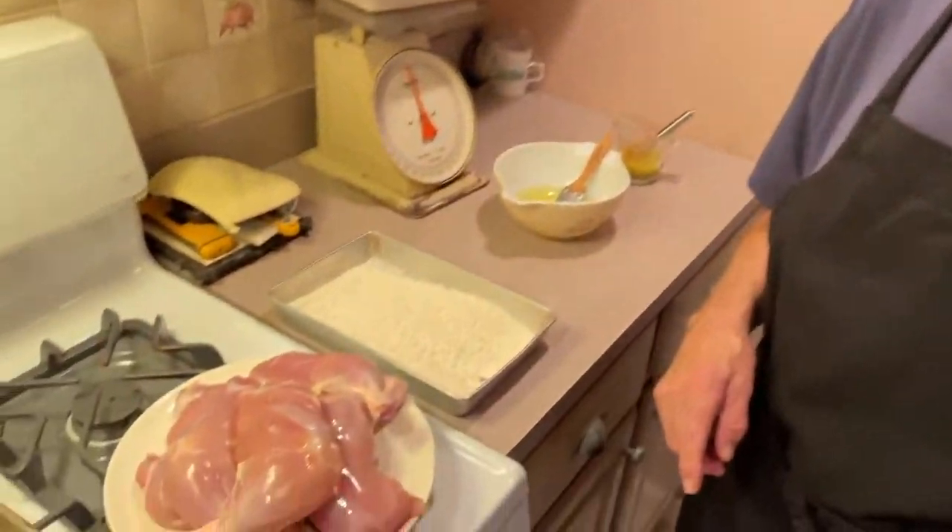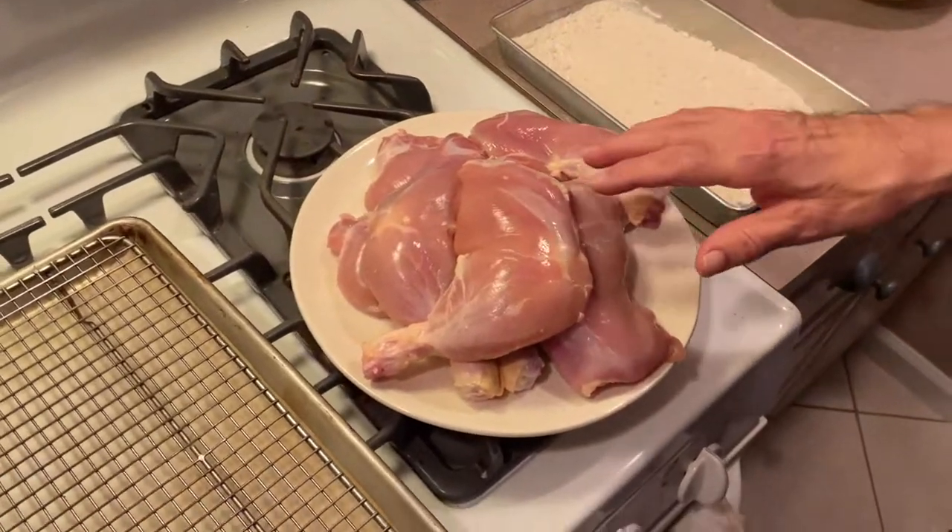Hi everybody, welcome back to Cooking with Grandpa, this is Joe. Tonight we're going to make a nice simple dish: oven baked chicken legs. You can use any parts you want — the thighs, the legs, the whole leg. It's a simple recipe and a good meal for tonight.